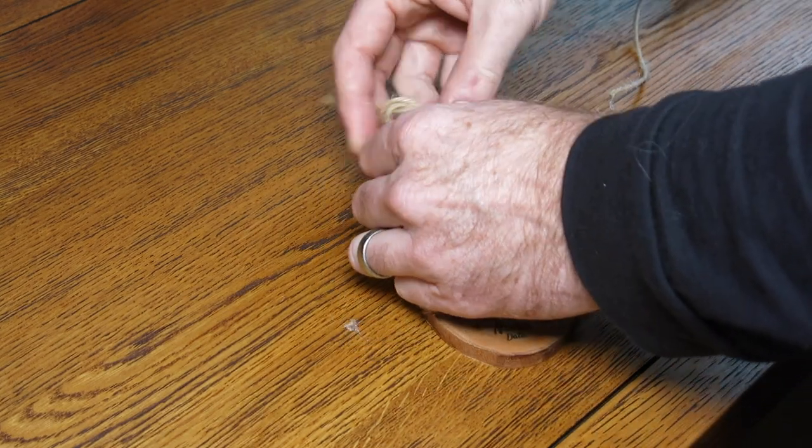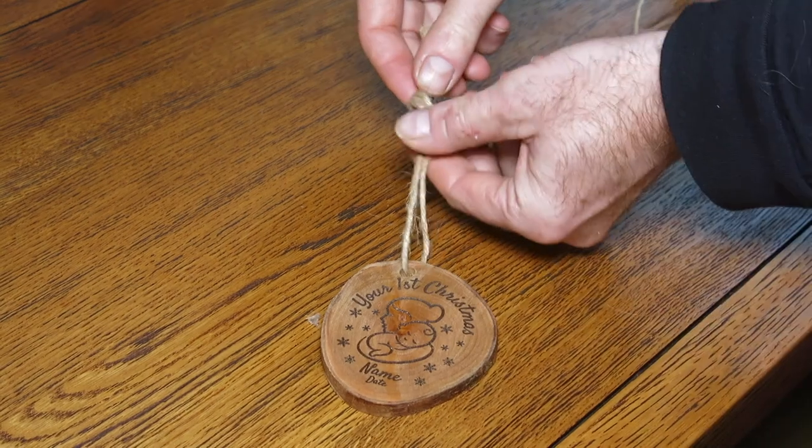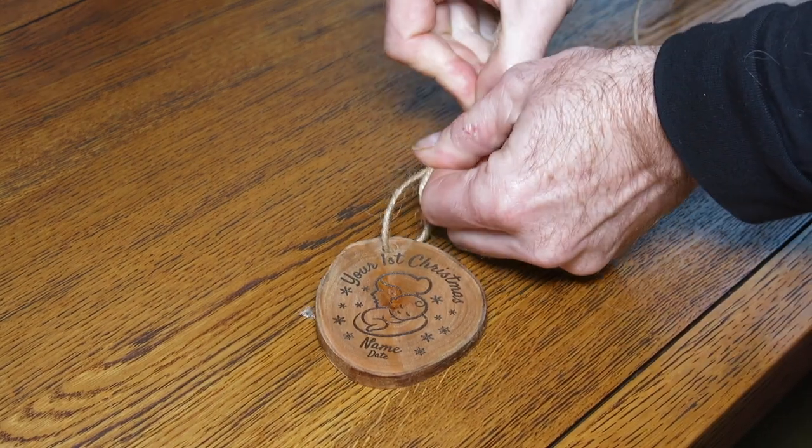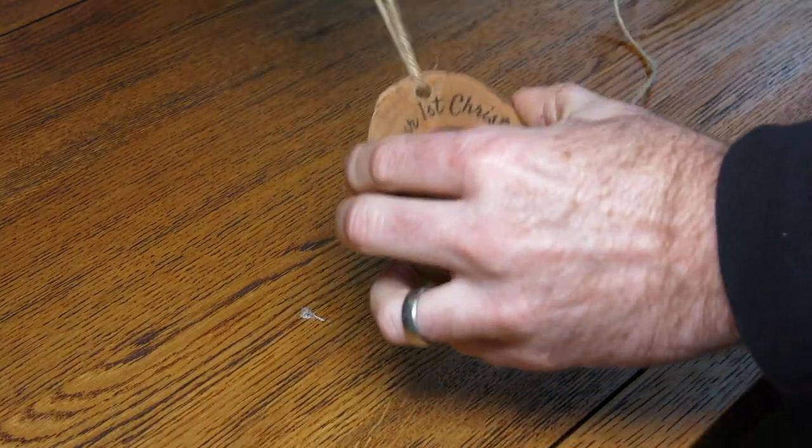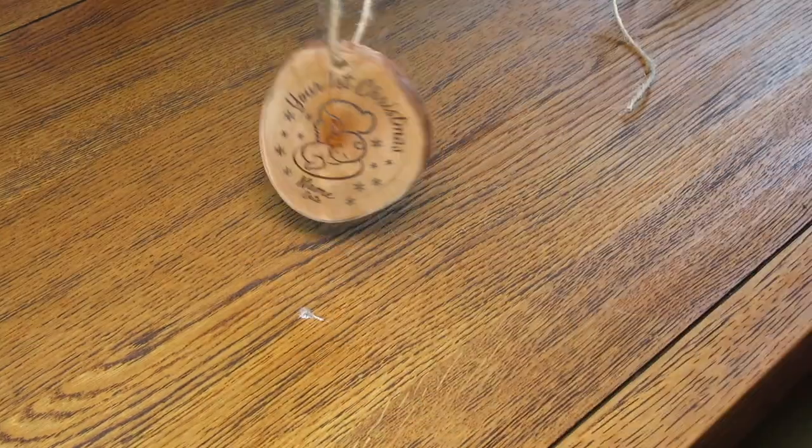You can see from that design that you can personalise these and the possibilities are absolutely endless. It's just coming up to Christmas, so that's why I thought I'd do a bit of a Christmas theme.